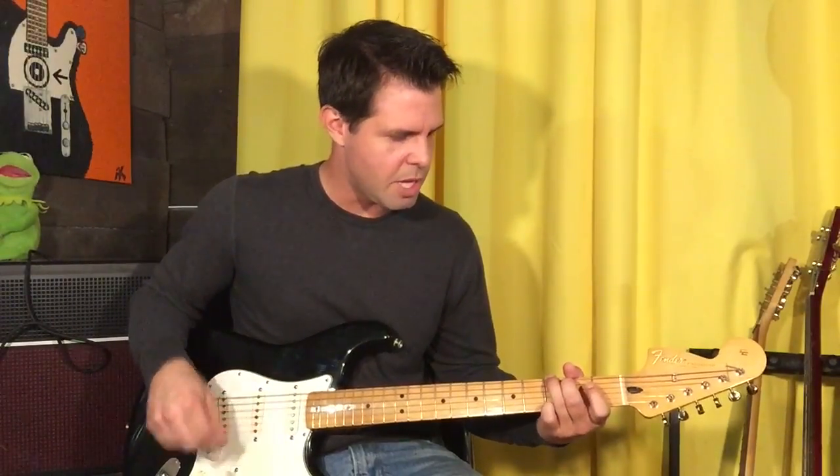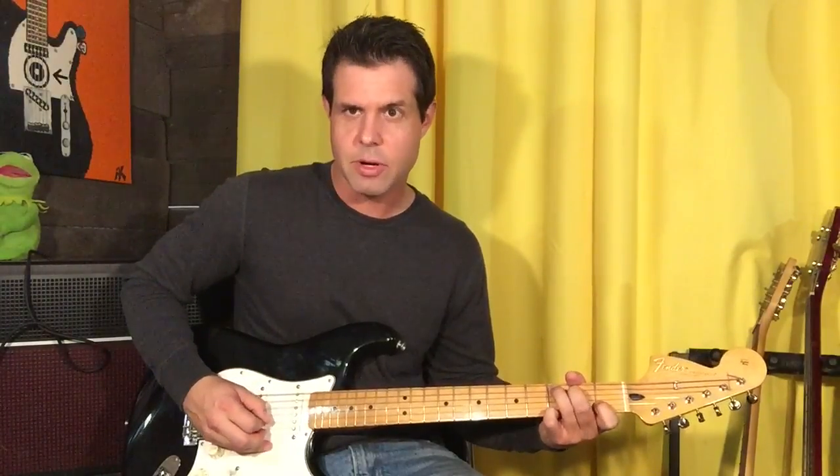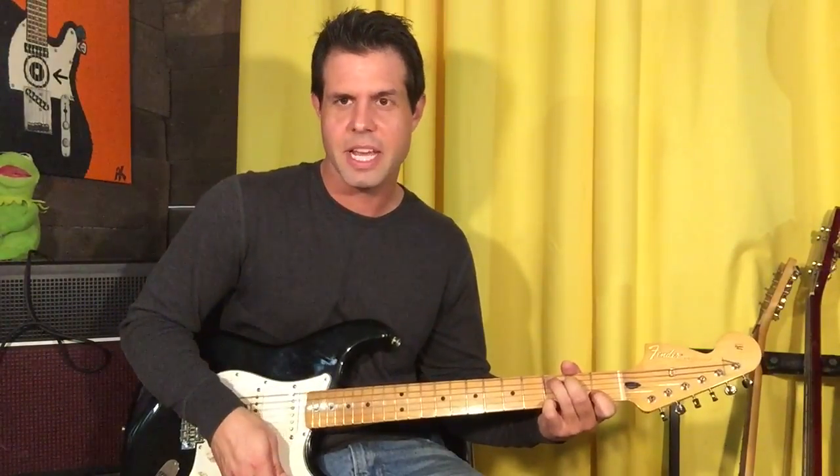That D pluck is an up. Down, down, up, hammer, up, down, down again.